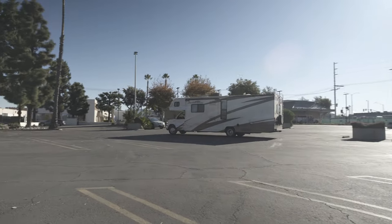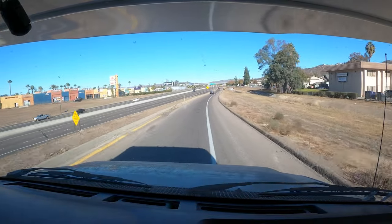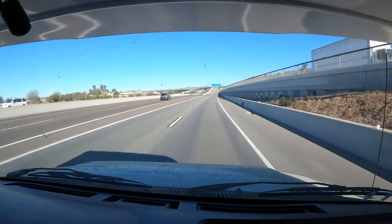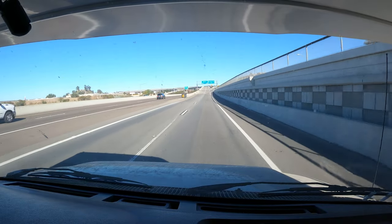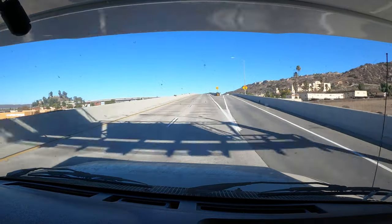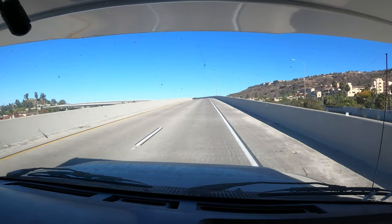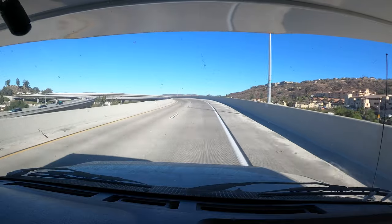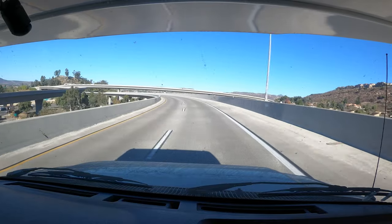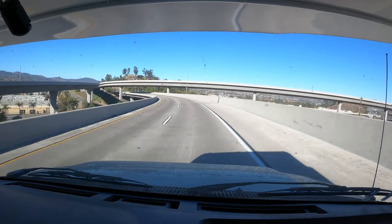I'm going to jump on the freeway now, testing overall acceleration. There is an on-ramp to a second freeway right here and usually when you get on these on-ramps you'll feel a slight shift as the RV kind of jumps to the side — but it didn't really do that at all, which is a plus. I'm able to take this turn at about 50 miles an hour, which is really pretty good for a 32-foot RV coming in at just under 14,000 pounds.